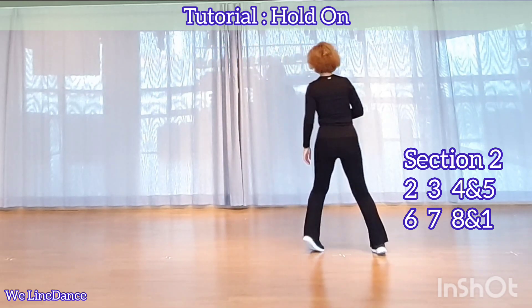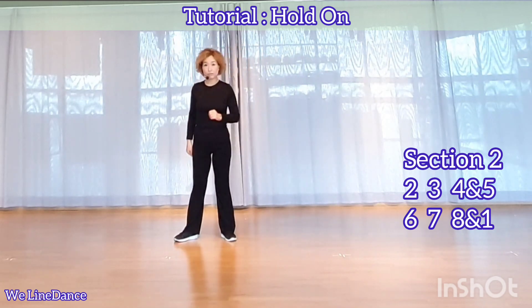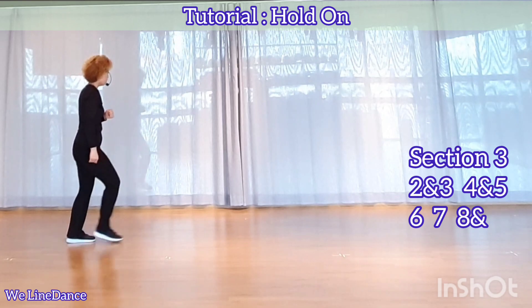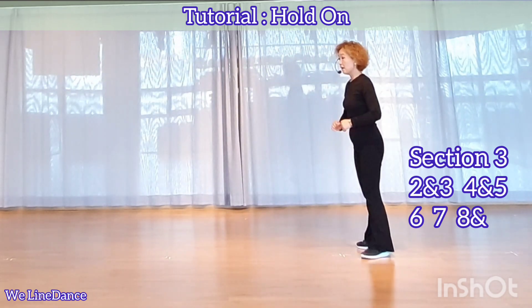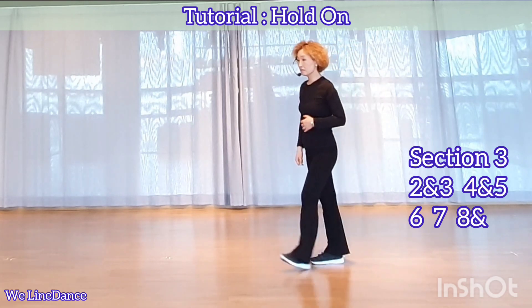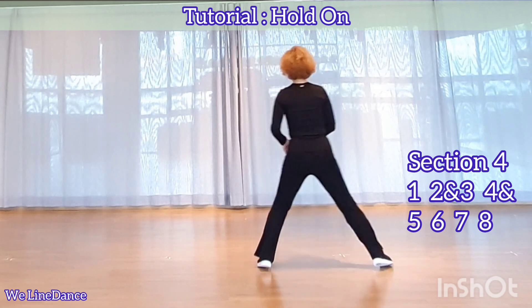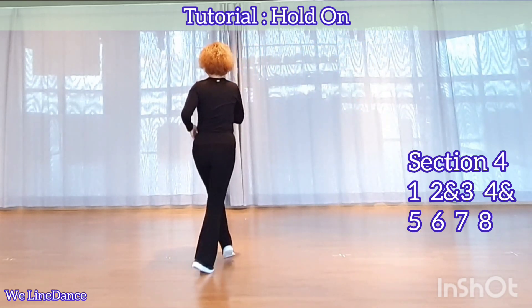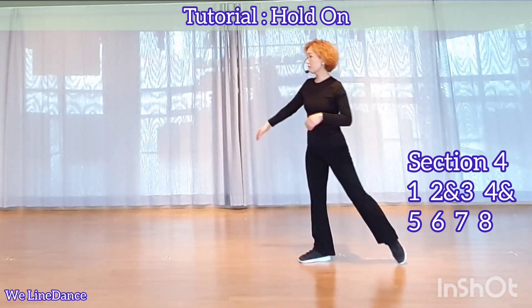3, 4, and 5, 6, 7, 8, and 1, 2, and 3, 4, and 5, 6, 7, 8, and 1, 2, and 3, 4, and 5, 6, 7, 8.